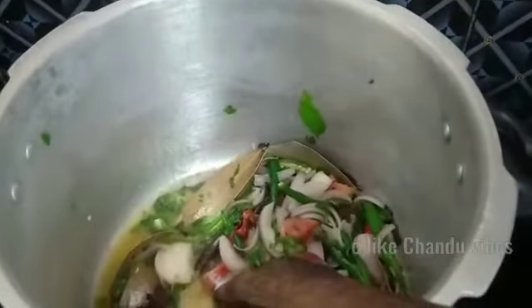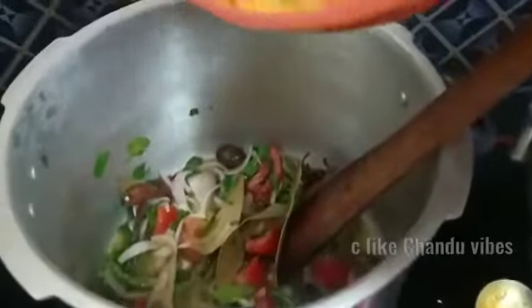Let's add a spoon — about 4 to 5 spoons. Let's add vegetables. Let's add whole garam masala to the biryani.